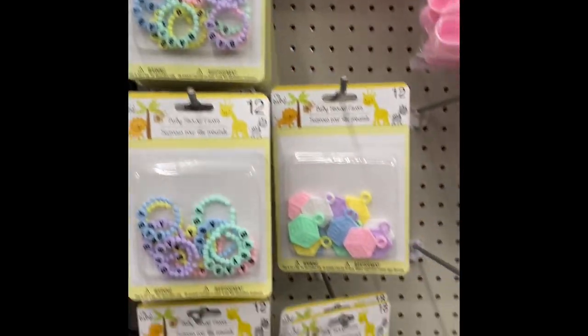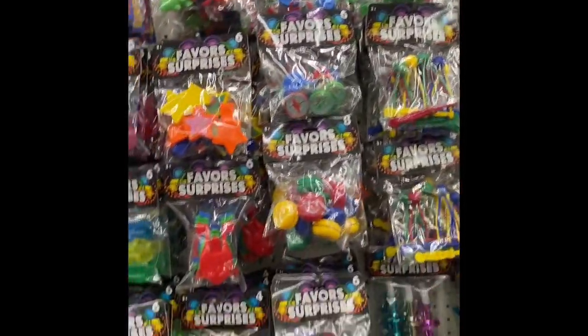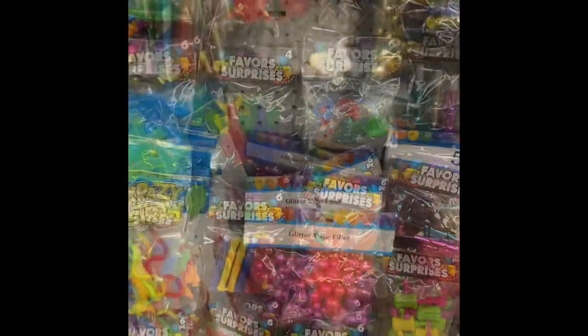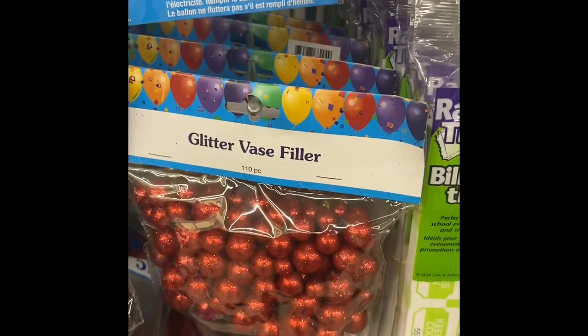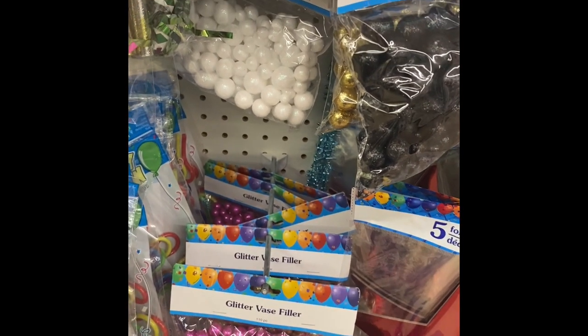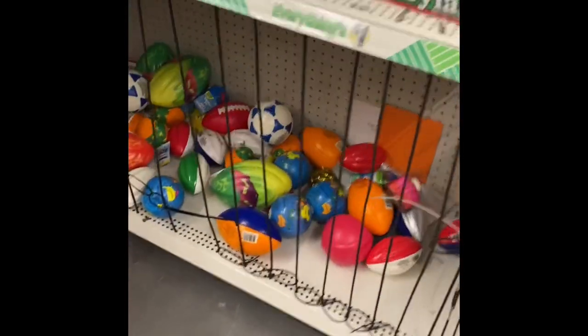Now also, don't neglect the party section. If you have a specific theme you're doing in like a coaster, ashtray, or different things, you can find some different embellishments there. And this vase filler — I put these little balls inside and it turned out so stinking cool. Now of course don't forget the footballs and the pool noodles as well.